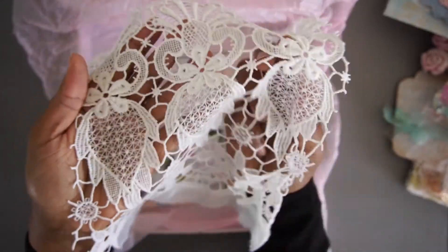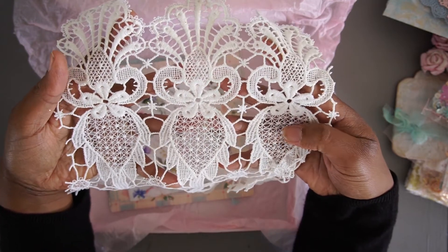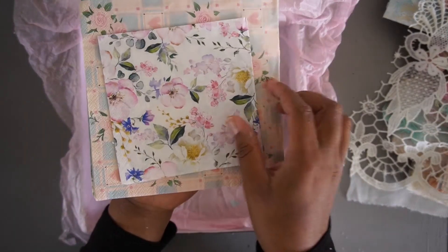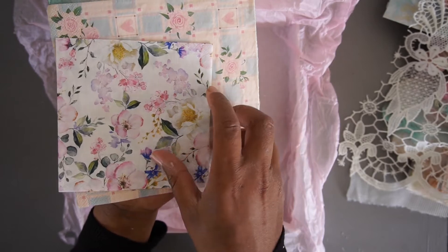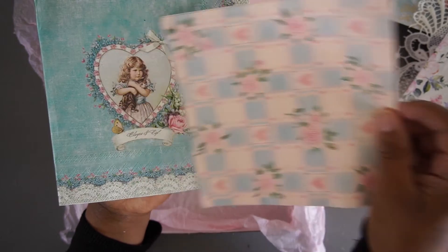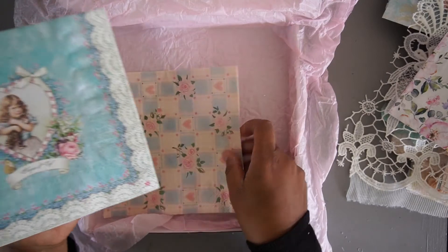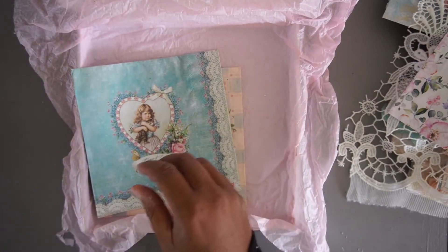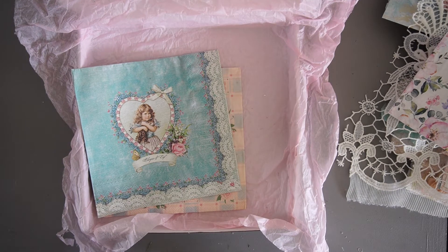And then a large piece of an applique which you can cut up in several pieces. And a few vintage-inspired napkins for you to decoupage with. I just love them — these are so super cute. So that's all that I created for this kit.